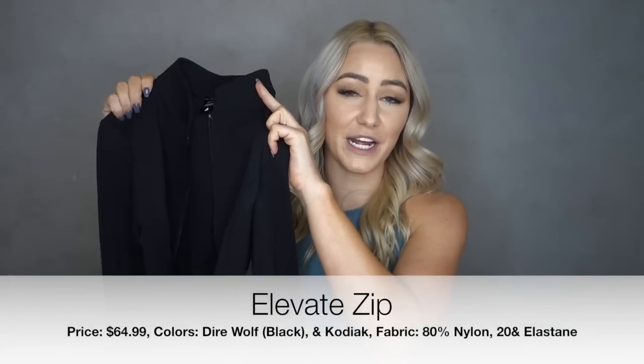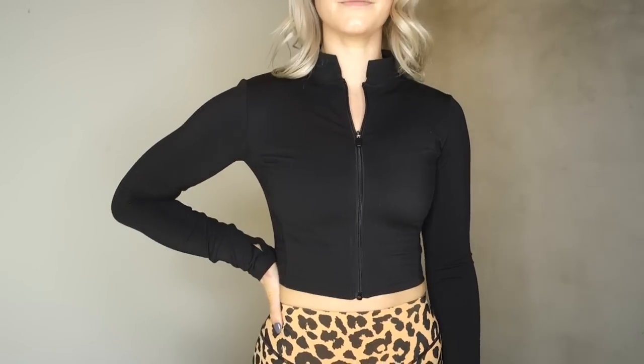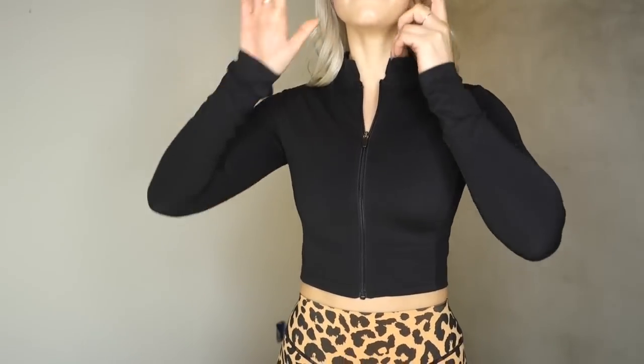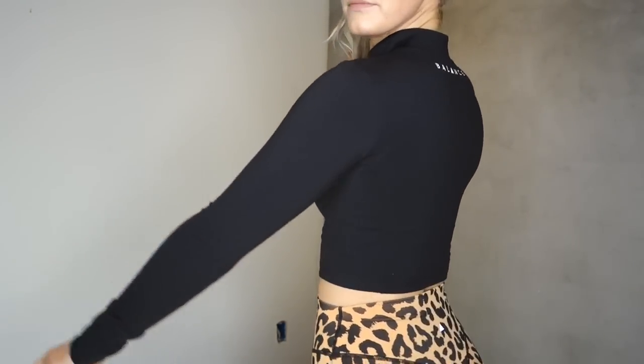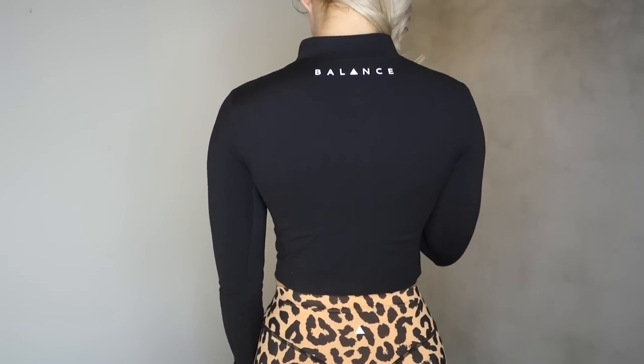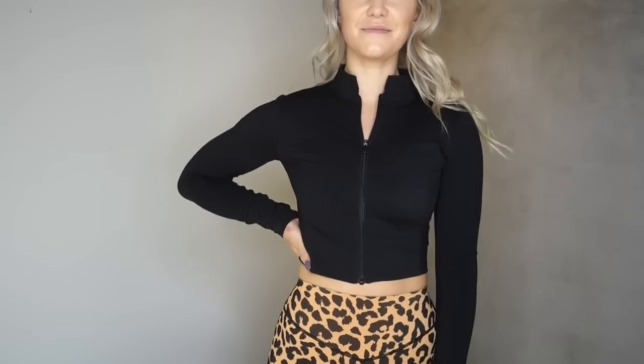Next is the Elevate Zip, going for $64.99. I got this in Dire Wolf but it's also being released in Kodiak. This is a cropped zip-up jacket in the same material as the OG Top — 80% nylon, 20% elastane — and it has little thumb holes on the ends of the arms, which I think is adorable.